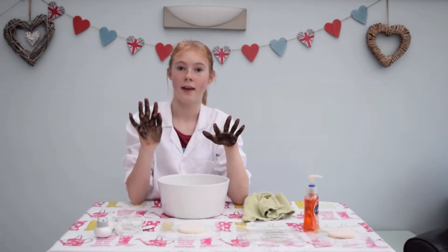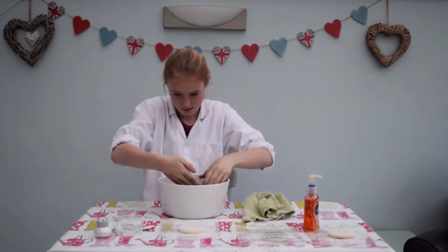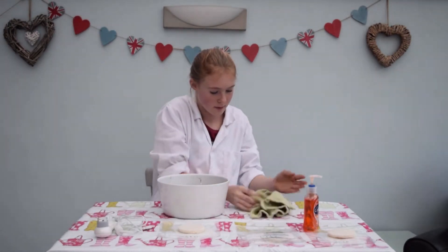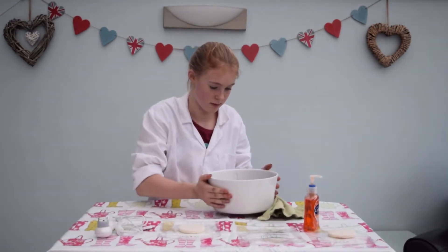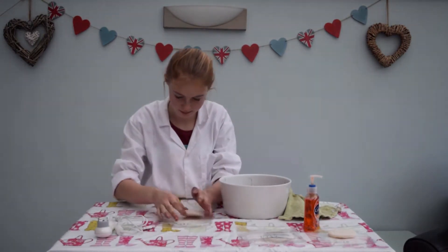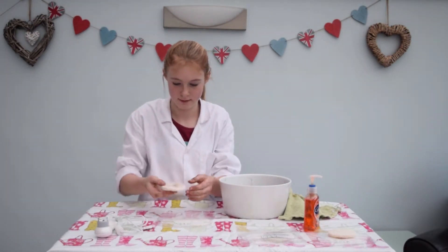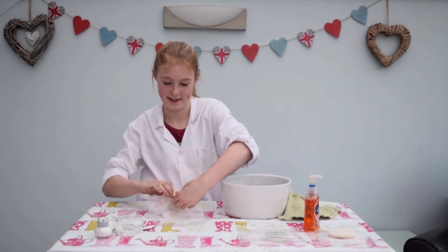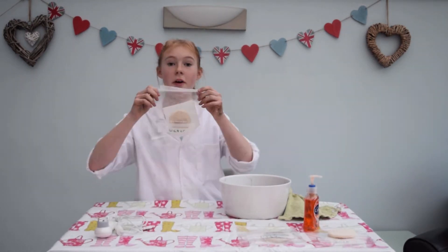Now I'm going to wash my hands with just water and then rub them on the surface of another slice of bread. Then I'm going to put it in the freezer bag again. There's another one done.